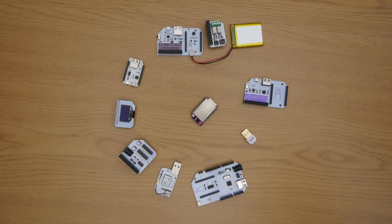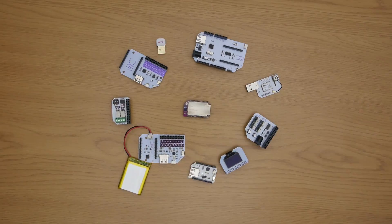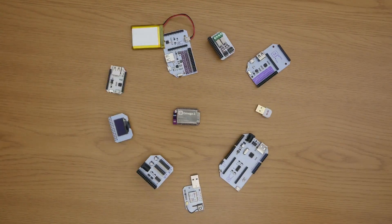The Omega-2 is expandable. We have created many plug-and-play expansions, so adding new features to your project will look something like this.